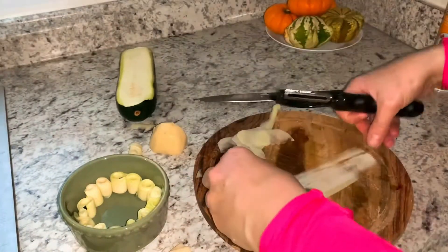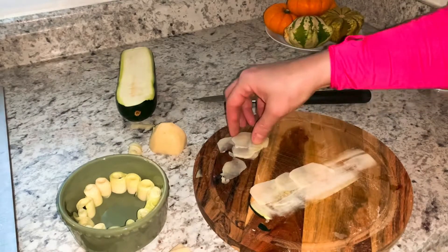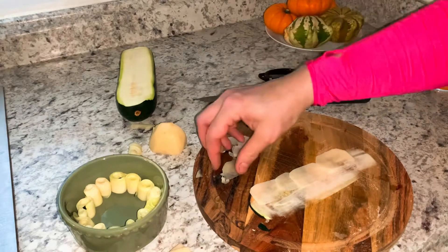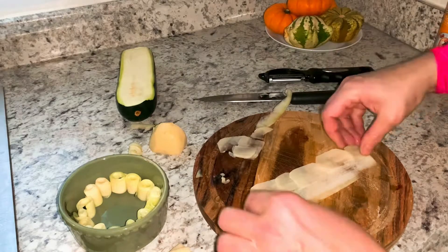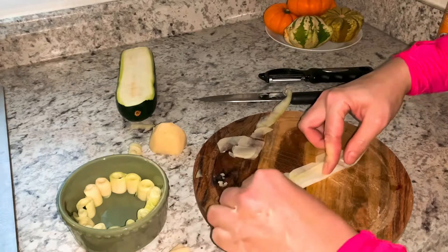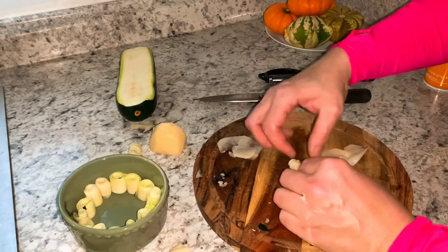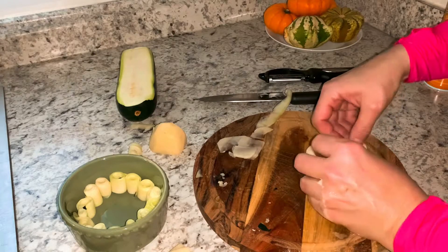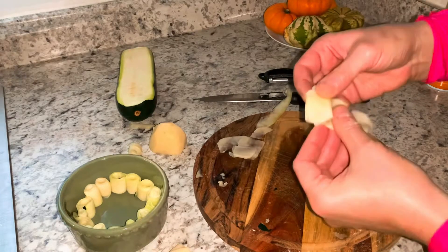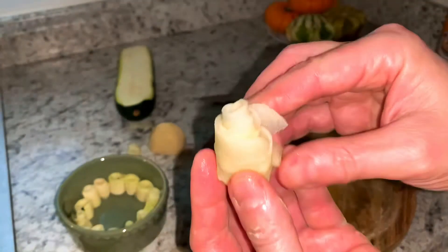Now I'm going to do variation number two. I've got my baking cup and did the same with potatoes and zucchini. Now I take a longer slice of zucchini, put potatoes close, fold it like an envelope, and then roll it. It's so easy, and the rose is ready — you can see the rose shape!